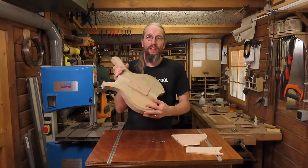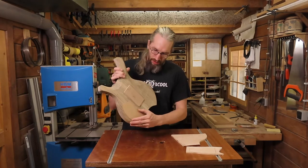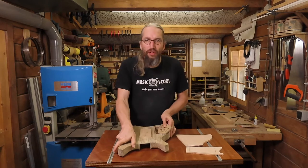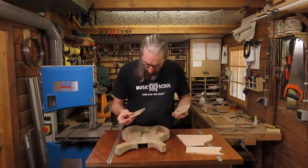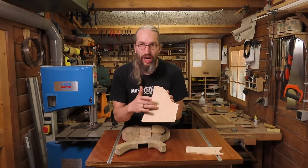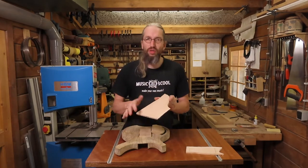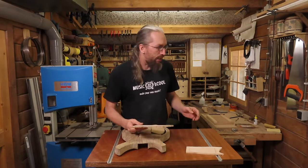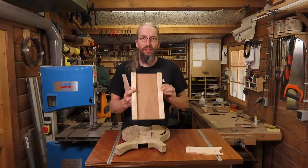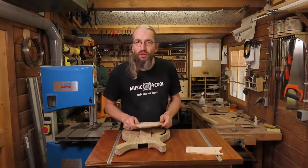I've already fitted my templates in the existing cavities on the guitar body and they're fairly tight — tight enough. You want to be able to remove these cavity covers. I've already marked out the shape of this cutout from the top. I'm going to cut these out on the bandsaw and I'm going to use my miniature planing sled to get these to thickness. Let's get to the bandsaw.